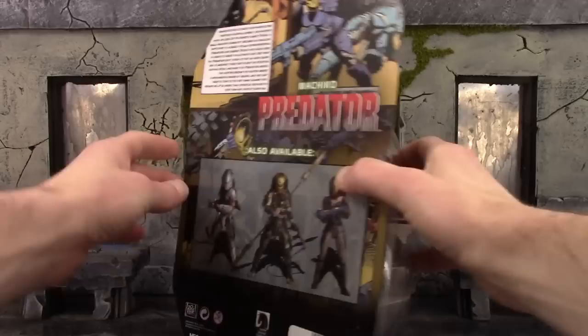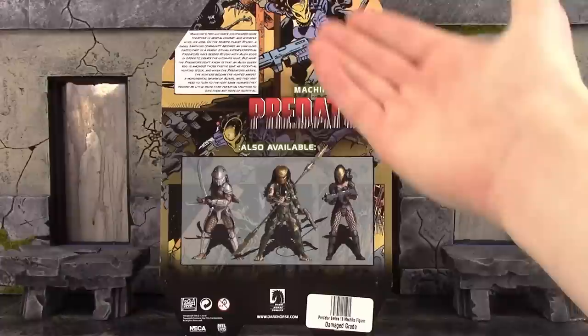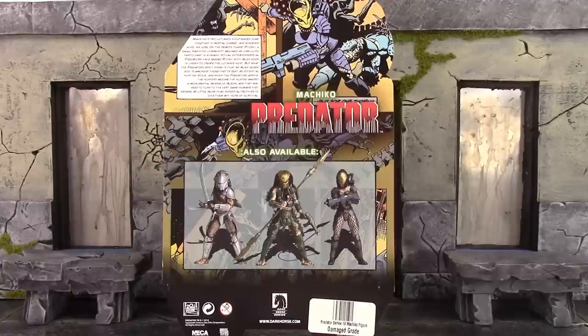The back of the box displays the other figures that are in this series. It has a comic book image of Machiko on the top along with a little bio. If you'd like to read it you can pause right now and read it. But anyway, that is the packaging.